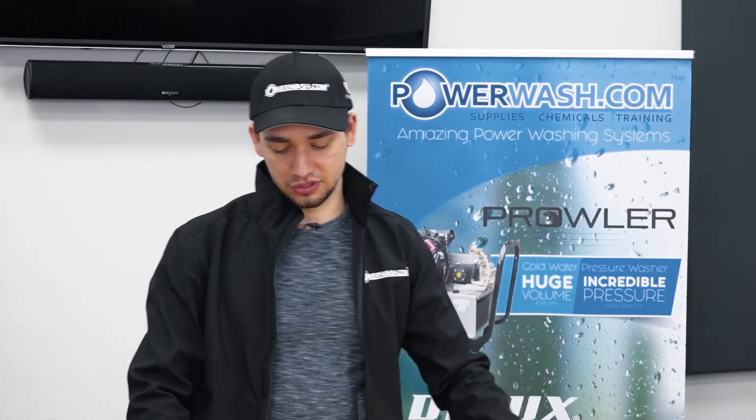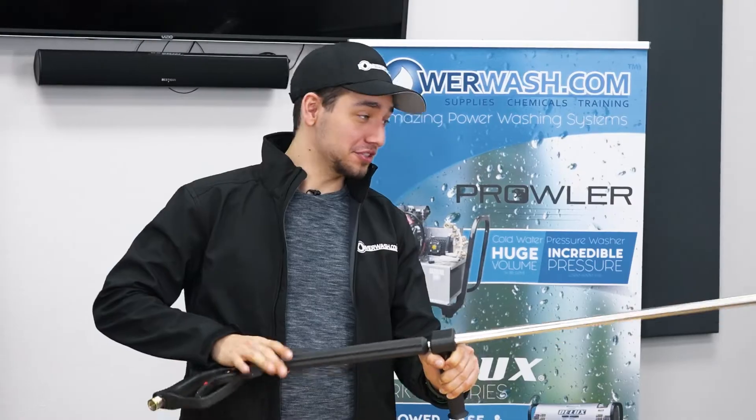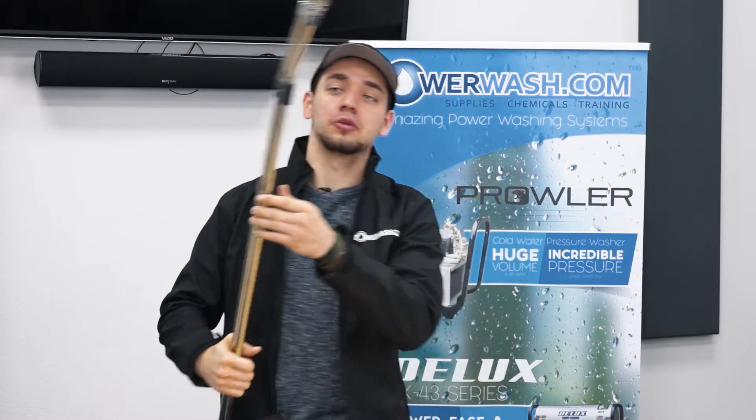So one of the first things that you're going to notice is it's quite a bit different. This is the ST54 that we have in the store, it's 48 inches, so this is actually quite a bit heavier than a normal wand, but there are quite a few reasons why you might want to use one of these.